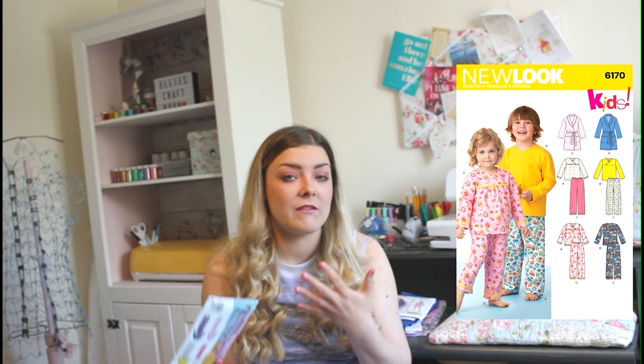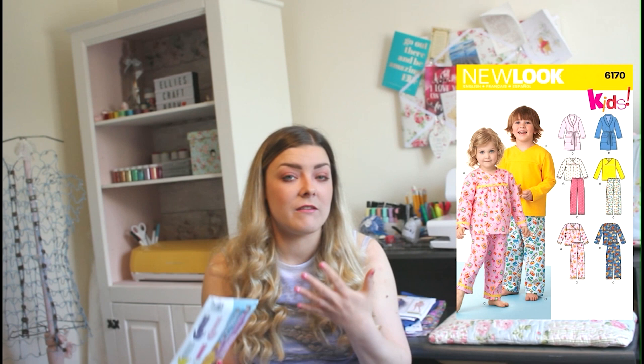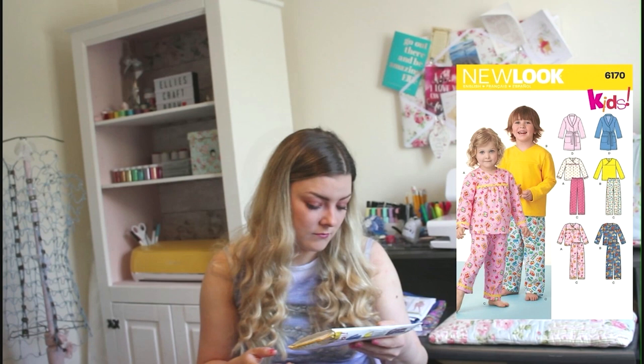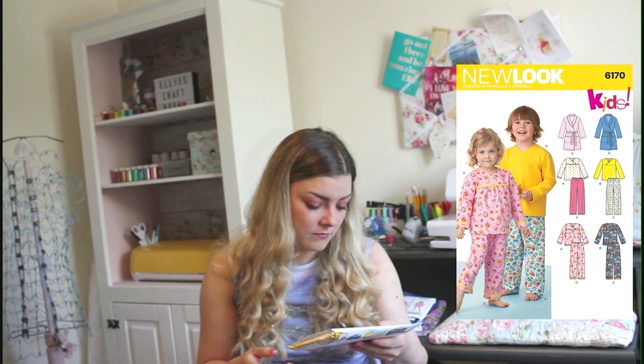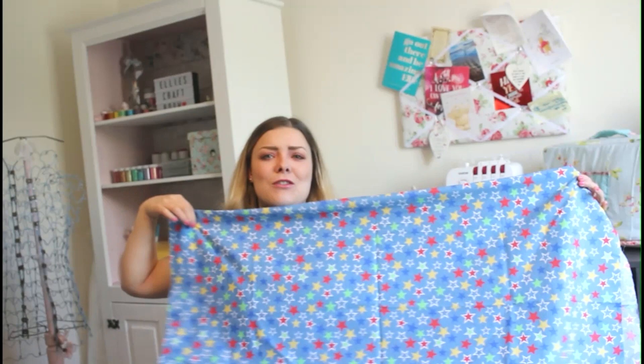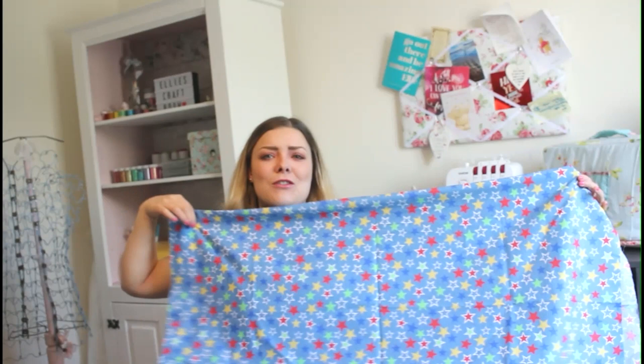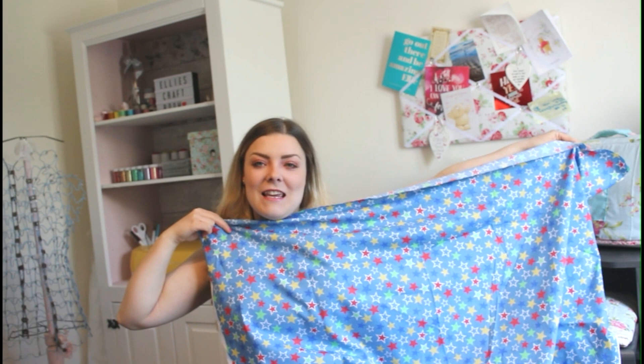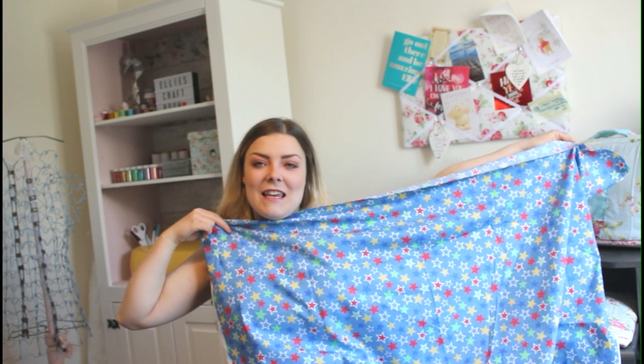Suggested fabrics include cotton and cotton blends, flannel, laundered cottons and seersucker. Depending on what weather or season you're making for, you could use fleece for colder weather and something thinner like cotton for lighter weather. The one we matched this up with is a Rose & Hubble fabric — super fun with lovely stars in pops of green, red and yellow. It's really light with a linen and cotton feel, so it's going to wash really well and be super soft on sensitive skin.